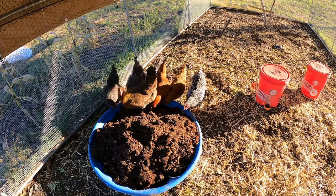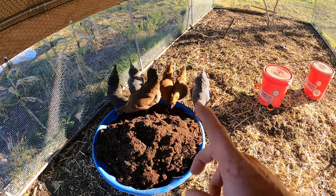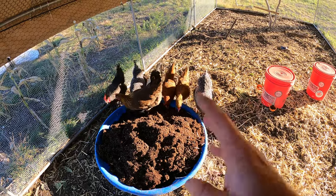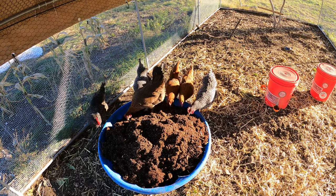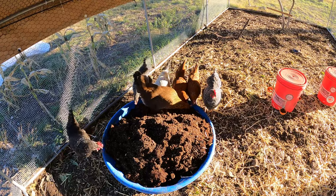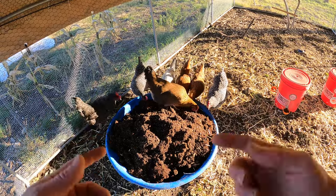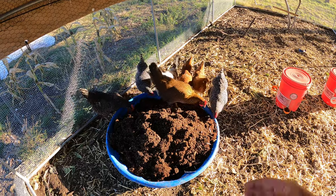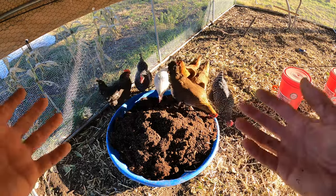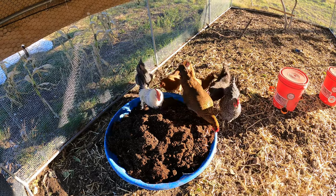This is a really easy way to get the nutrients back into this soil. Now, one thing I will mention is it's not quick — this takes a while. We're going to let them scratch around in it for about a month, and then I'm going to let it sit for another about two months and let that really decompose, so we're not introducing too fresh of nutrients to the soil. Because fresh chicken poop is a little too hot and will burn your plants.